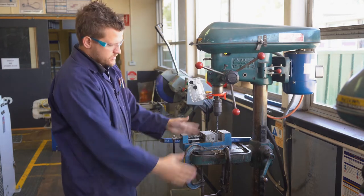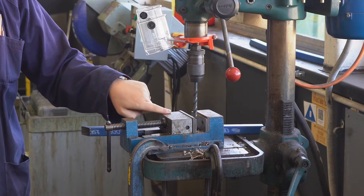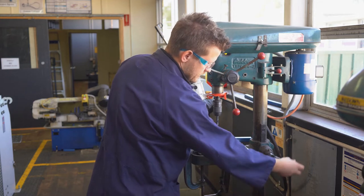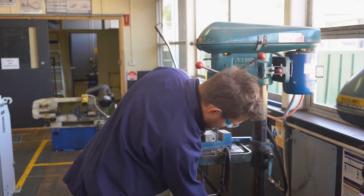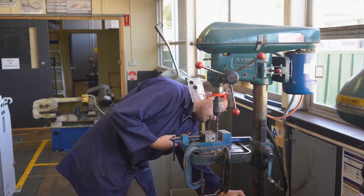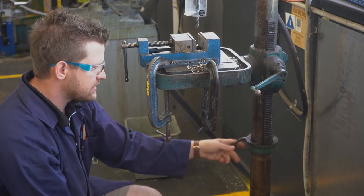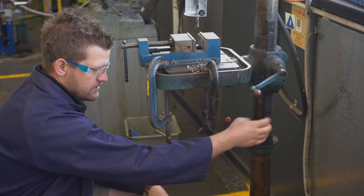As you can see, this drill piece is currently below the height of our vice, so we need to lower it. That's this handle here — you'll notice nothing's happening. There's another one down here that you need to unlock. You'll see we've got a collet here with a red handle — loosening that means we can adjust the height.